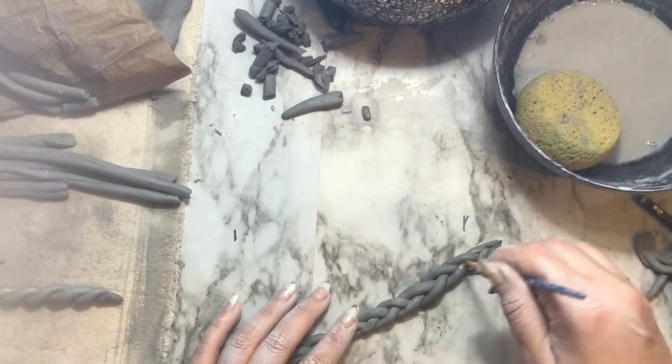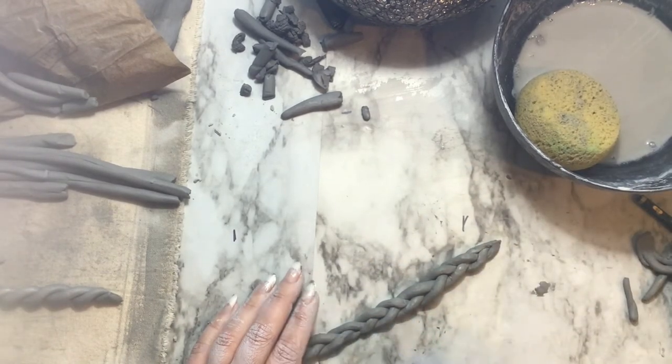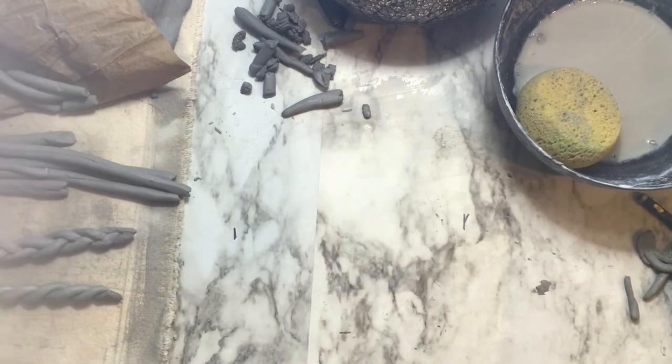You can use a paintbrush and other tools to smooth out any imperfections. You also want to make sure to give your braid a nice squeeze to make sure it's fully connected.